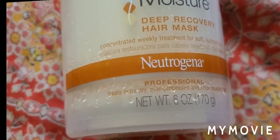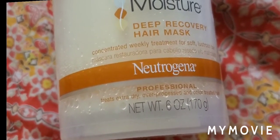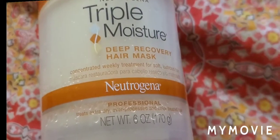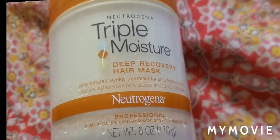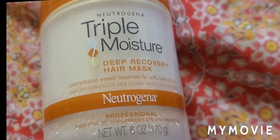After shampooing, you have to apply a small amount to your wet hair, and then you have to let it sit for three to five minutes, and then you rinse it well. This will make your hair soft and conditioned, and you will get shiny hair.